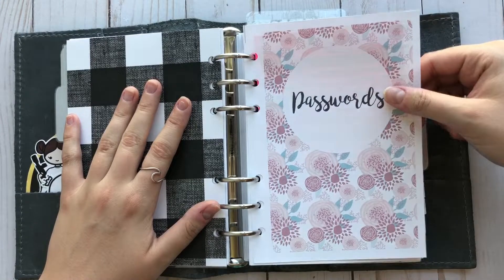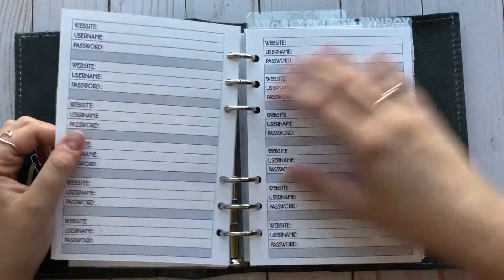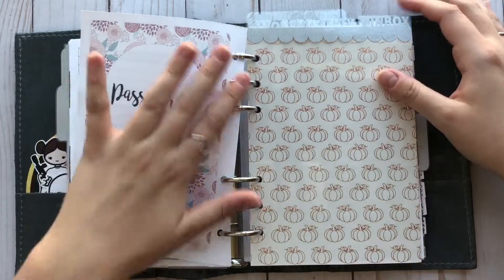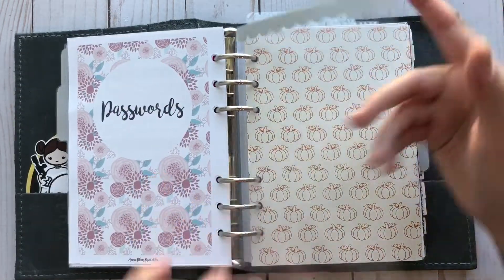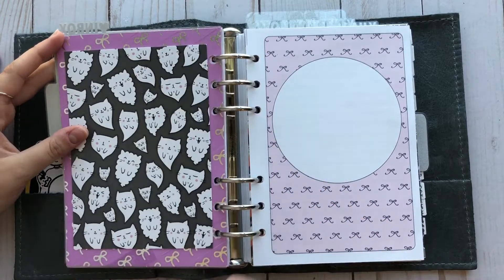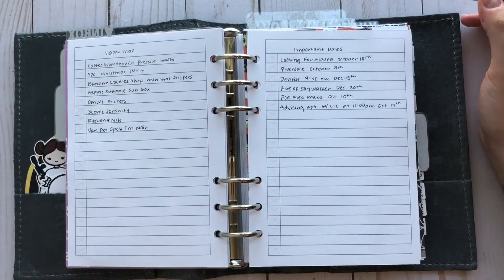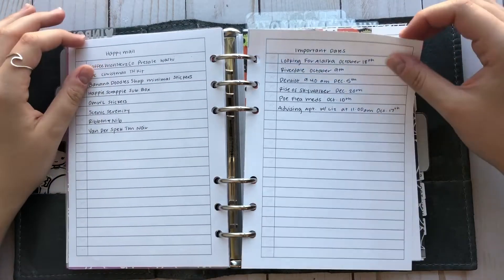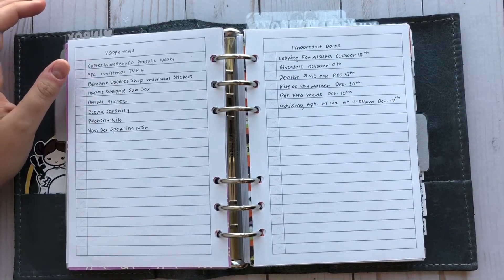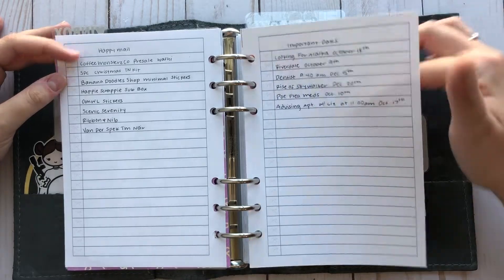The first thing I have in here is passwords — I covered up most of my passwords. This is from Annie Plans Printables. Then this next section is my inbox section. This paper is also from Hobby Lobby, and this is from Fox and Cactus with more Simply Goated Washi. I got this idea from Pigtails and Pockets on her most recent flip. She has pages for different sections of what her inbox looks like. So I have a meal section, important dates that I still have to plan, and things like that.